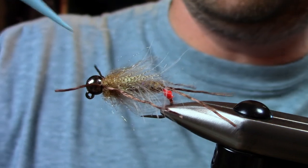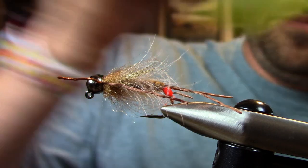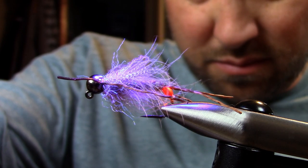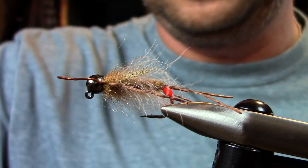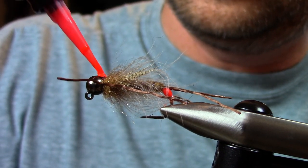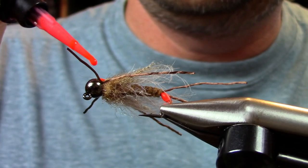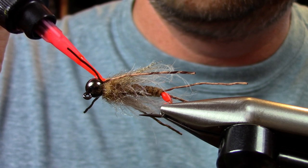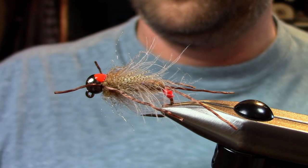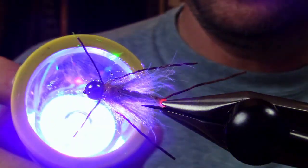Then I'll take some UV Fly Clear Thin and give it a little spot on the head. And here's a little addition I like to do — I give it a little hot underbelly. Give it a nice little dot of that hot orange fly finish right on the bottom, and make sure that cooks nice.